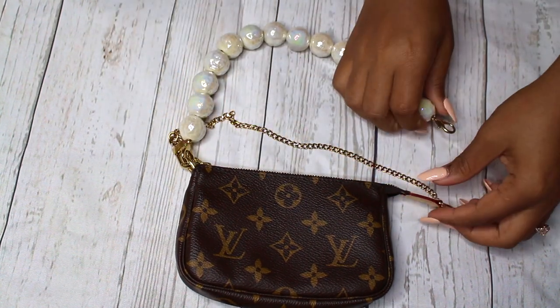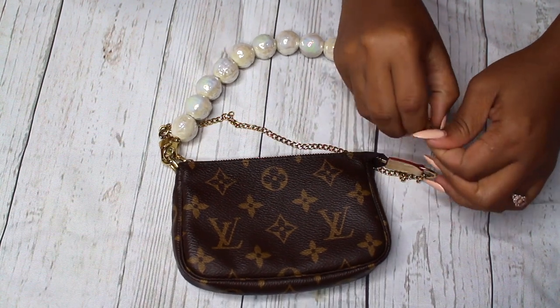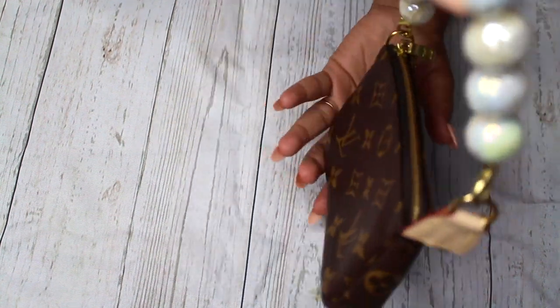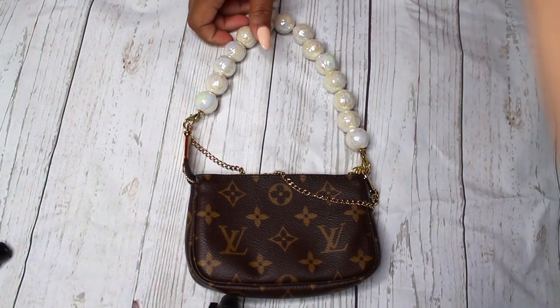Here I'm just showing you what the strap looks like attached onto the bag. This strap definitely adds a very cute, feminine, lady-like touch to the bag to kind of just zhuzh it up a little.